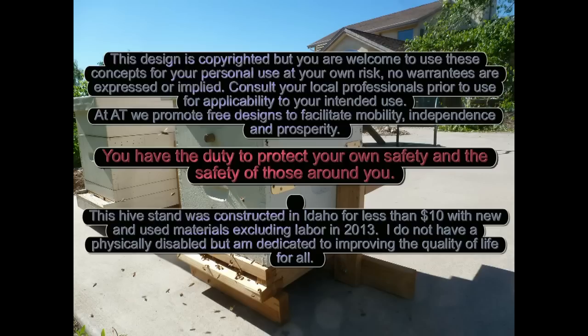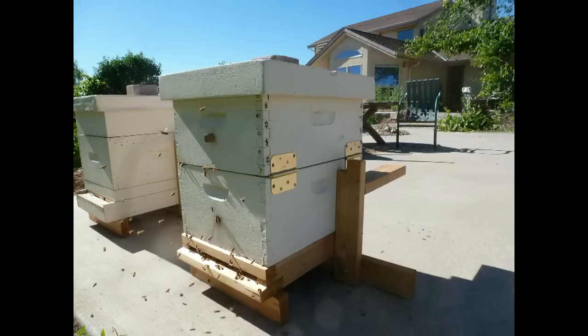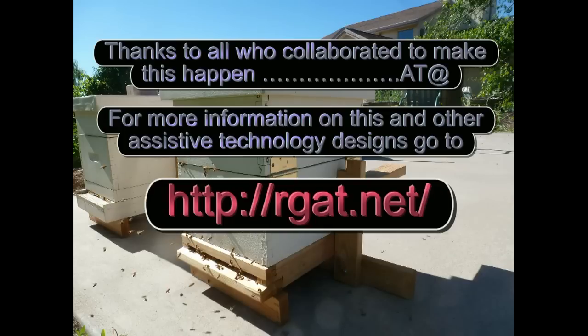By adding your own creativity and accessories to this design, you can make improvements and share them with others. This is just one solution to providing a safe and accessible beehive. We welcome your suggestions for improvements.